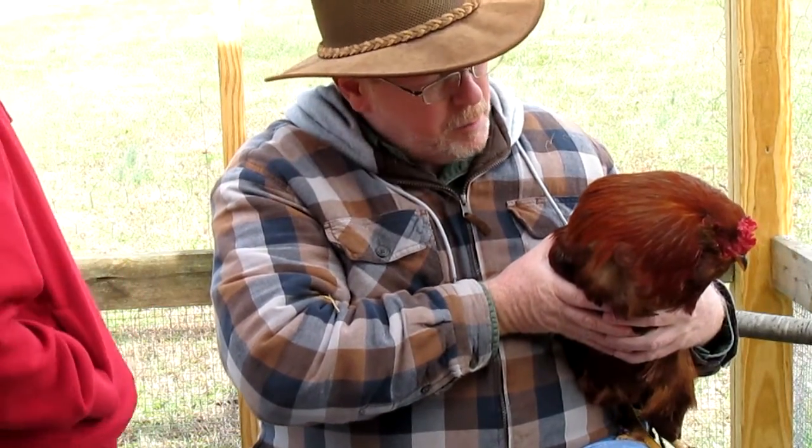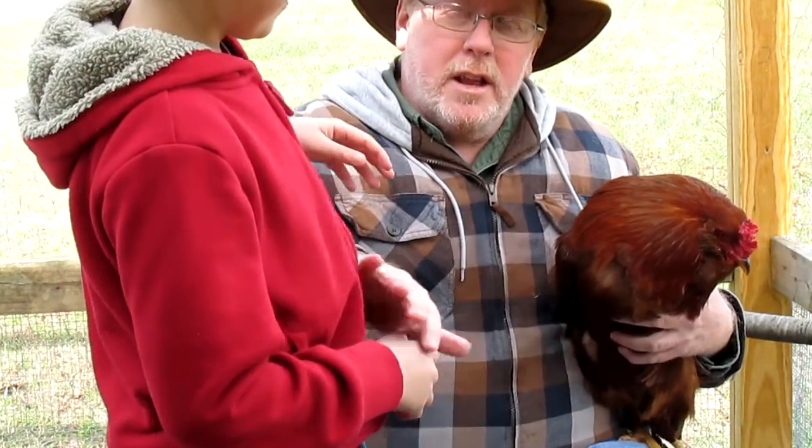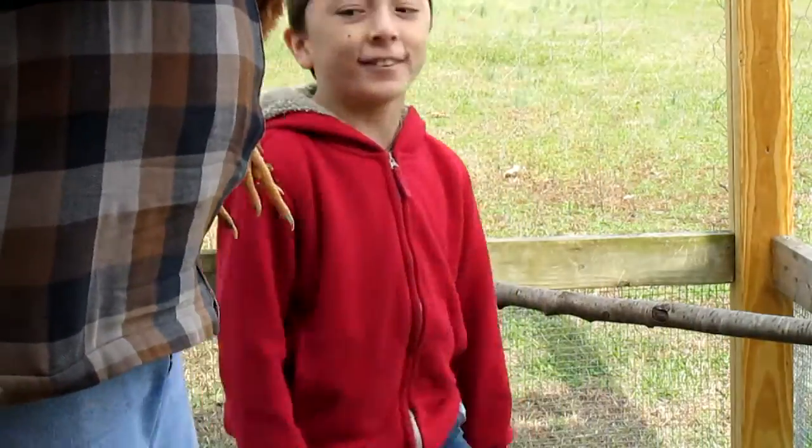We're gonna see about putting him down, but I'm gonna see if the little man can hold him. So he's a little upset. Hold on, let me move first. All right, here we go. Good boy, yeah, all right.